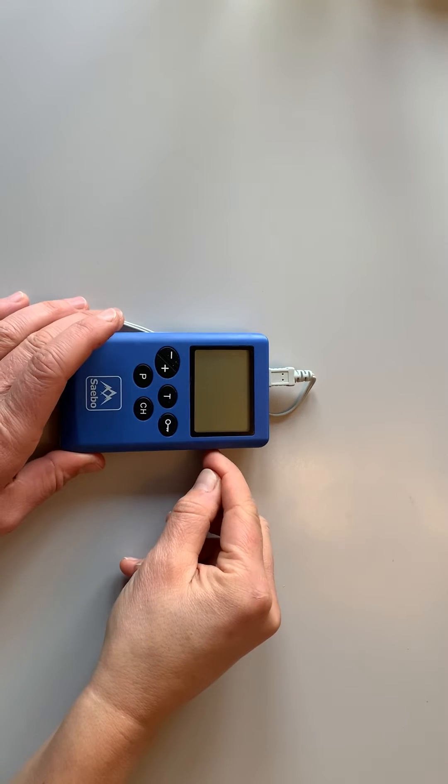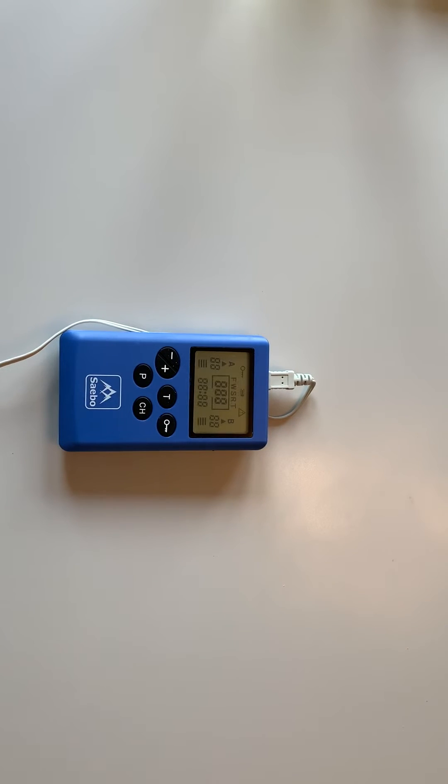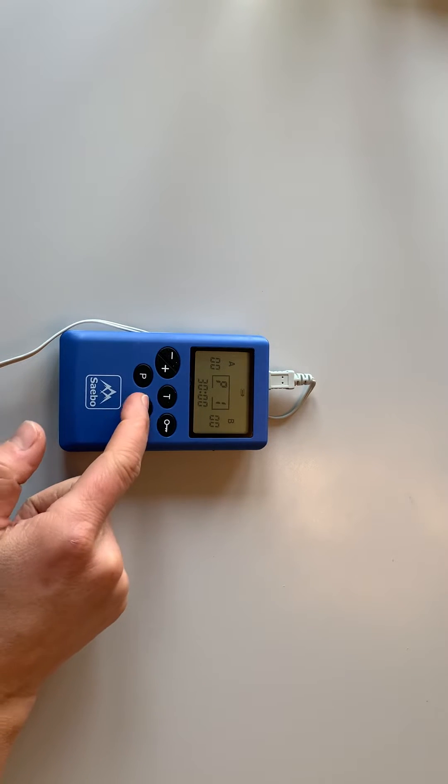Introducing the new Sabo Stim Pro. This dual channel device has 15 programs to choose from.